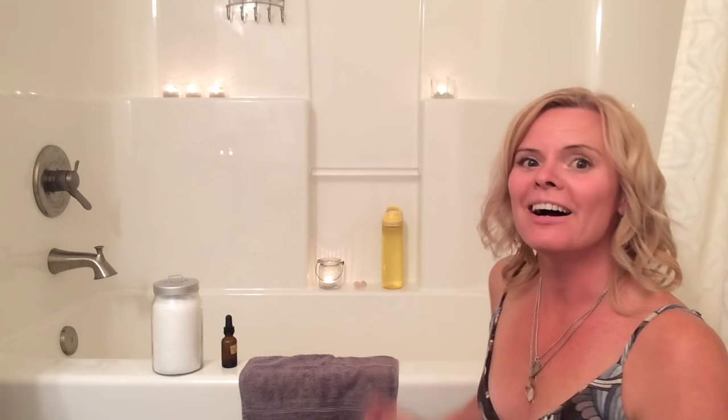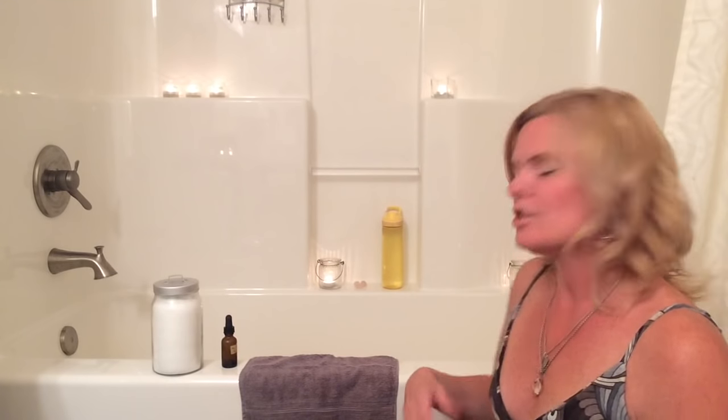Hi everybody, it's Kara Marshall here with Anna and Kara, your soul friend. It might be a little bit echoey because I'm actually in my bathroom. I'm going to show you how to draw a detox bath. You can either use Epsom salts or Dead Sea salts — they have two different purposes.